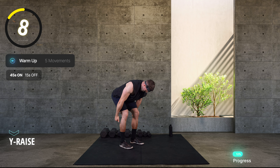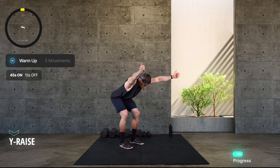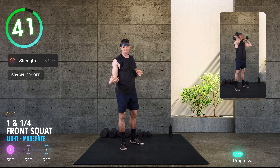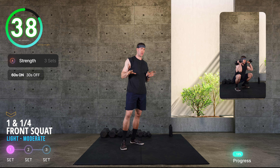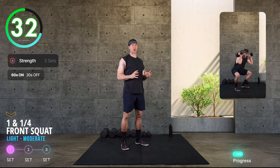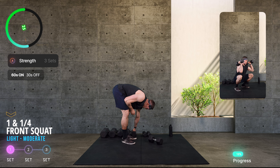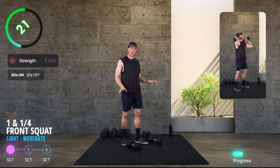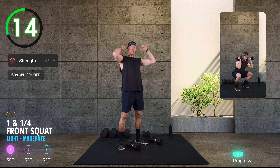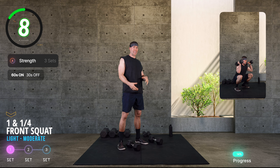Kicking off in 30 seconds — first move for 60 seconds. These are long working windows, so probably be conservative with your loading to start. We get these for three sets; that's our main body of work. Those one-and-a-quarter front squats — if you want, you could go one dumbbell for goblet, or two dumbbells to load it a bit more. Focus on range of movement, control, and hitting that extra quarter at the bottom.